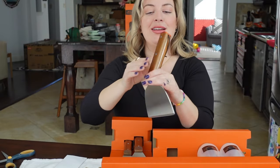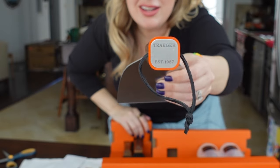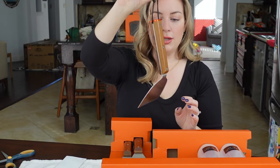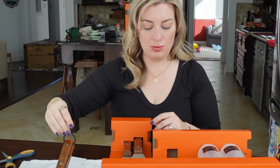Look at this — it says Traeger on it and has a little hook handle holder. Very nice. So there's one thing, and now there's a couple more things in this box.